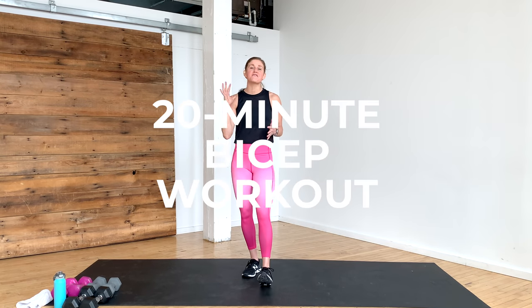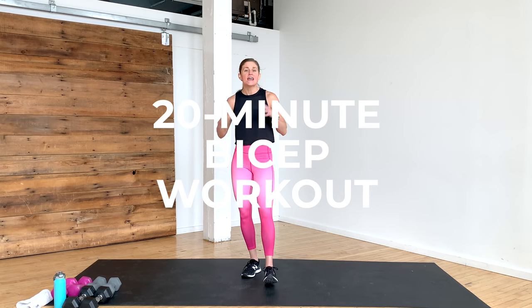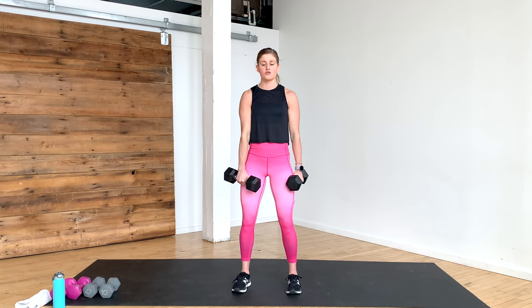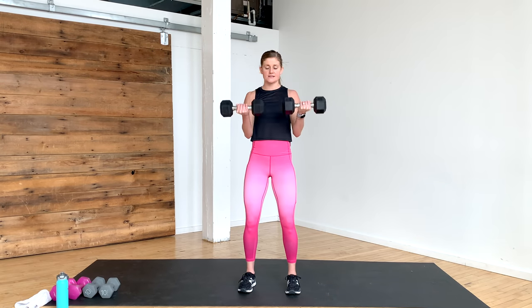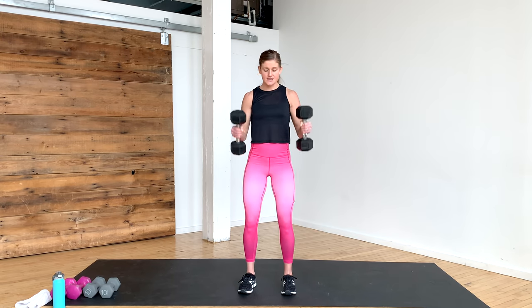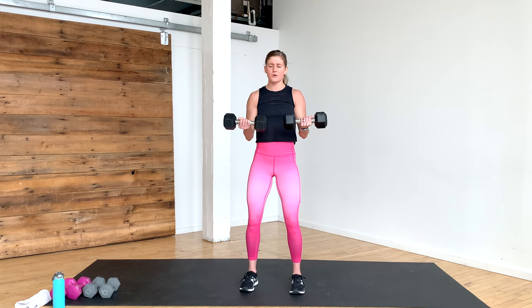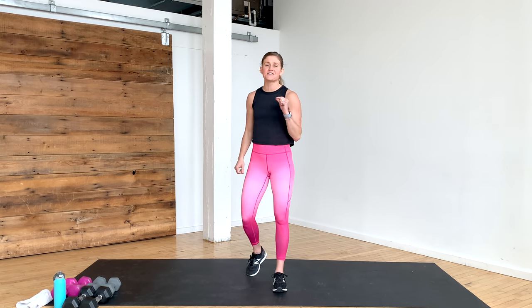Hi, I'm Lindsay Baumgren of Nourish Move Live, and today I am here with five bicep exercises that we are going to string together in a 20-minute bicep workout. We're going to go for a quick warm-up and cool down on the back end, and then we're going to do each exercise for 40 seconds of work, followed by 20 seconds of rest. Move 5 is a burnout exercise, which you're only going to do for 20 seconds. All you need is a set of dumbbells — I have a couple sets from 15 pounds down to 10 pounds, so I can drop weights as needed if my biceps start to fatigue.